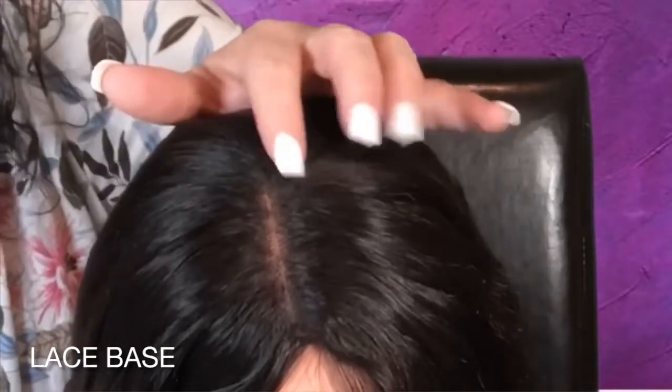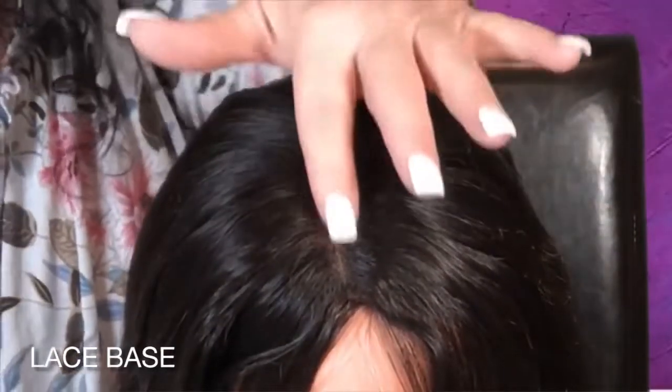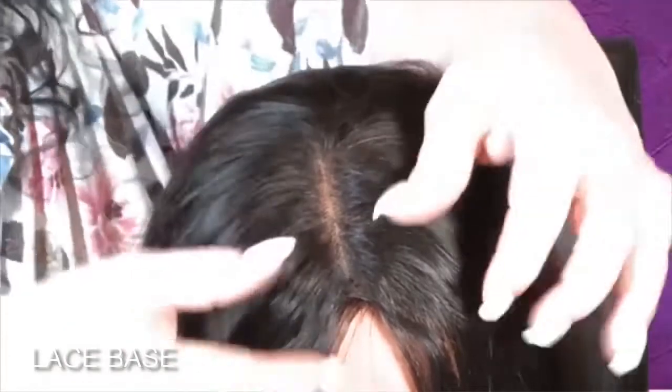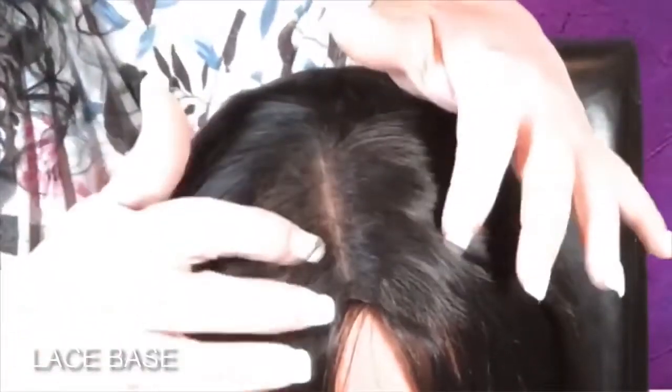The cons: there are visible knots that are individually tied. Knots are less visible if you have a lighter color topper, or if you bleach the lace on the inside, it will make the knots appear less visible.